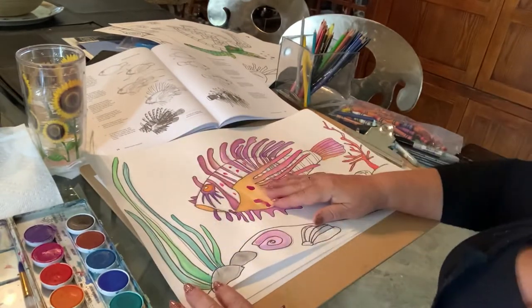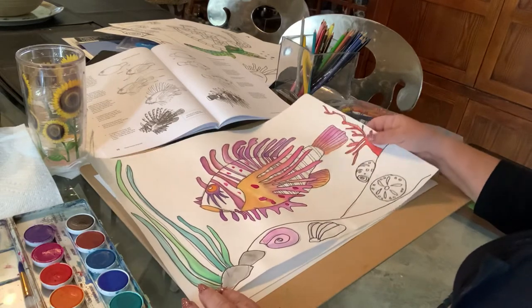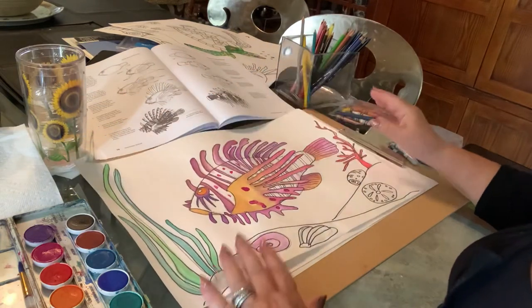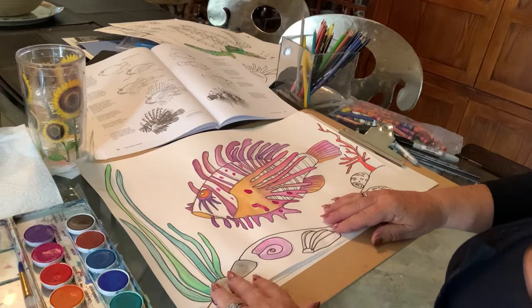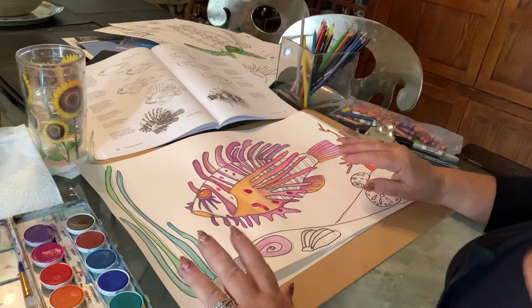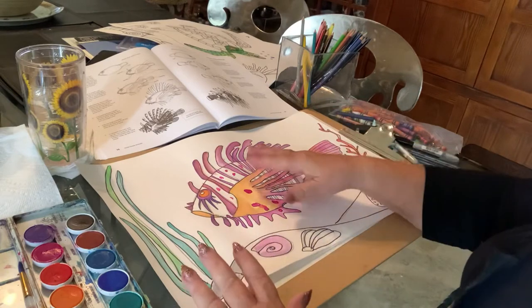Hi guys, it's Miss Gartell here and today we're going to be drawing and painting a lionfish. This is what I've started — we're going to start over and do another one with you. I started painting mine, but you can use colored pencils, crayons, markers, whatever you like to use.